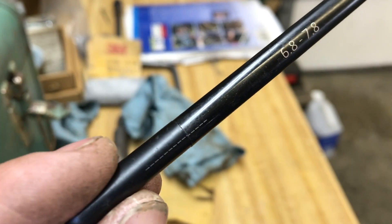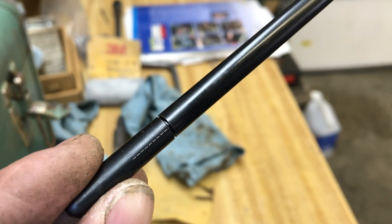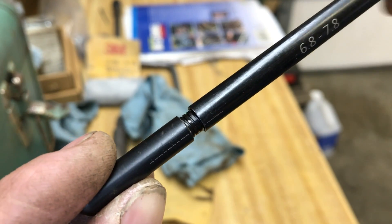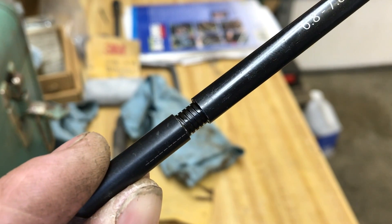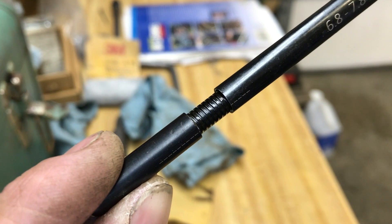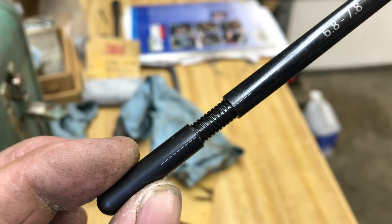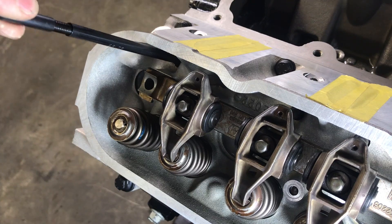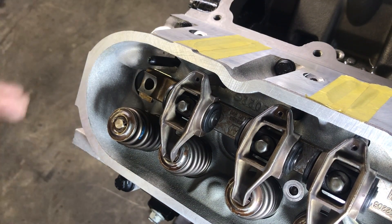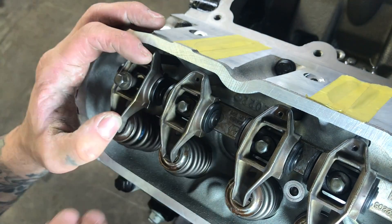Starting at 6.8, I count 50 thousandths for each full turn to get to 7.3 inches. We'll drop this into the hole, being careful not to twist it, making sure it's on the lifter. Then we reinstall our rocker, making sure the rocker is on both the pushrod and the valve.